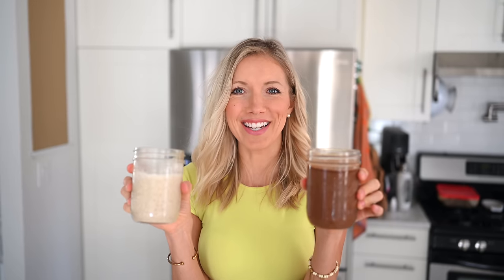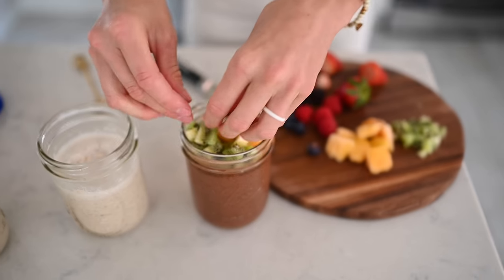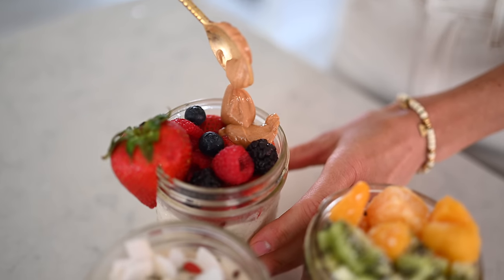I did prepare for this video, so I made these last night — that's why they're so thick and ready to go. Look how thick this stuff gets — that's not going anywhere. Now I'm going to show you guys some fun ideas to top your overnight chia, oats, and cereal with. I'm kind of feeling a tropical mood for this chocolate chia pudding, so I'm going to do a little kiwi, coconut, and mango. For the overnight oats, I'm feeling inspired to do a PB&J take — some mixed berries with peanut butter drizzled on top.